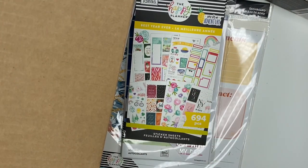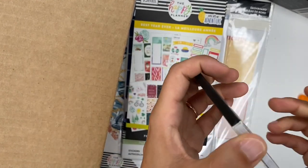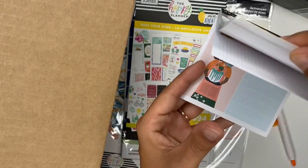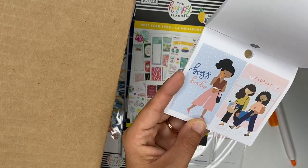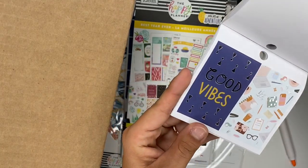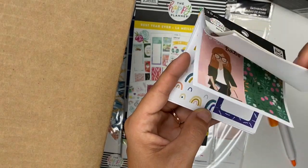We also got a tiny sticker pad — this one is Squad Goals, and I don't have this one. Quick flip through. These are great for on-the-go planning — even on the go from living room to office to bedroom planning. Love that coffee one. Good vibes, planner's got a plan, boss babe, fitness ones, love the rainbows — so cute!